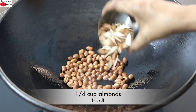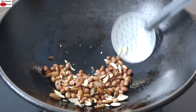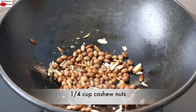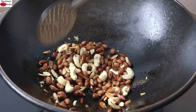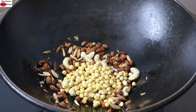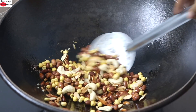Once the peanuts are lightly roasted and have started to crack a bit, I'm adding in one-fourth cup of sliced almonds. Remember, this is a heavy bottomed cast iron kadai and I'm doing this on low flame. Once the badam starts to get roasted, I'm adding in one-fourth cup of cashew nuts. Once the cashews start to lightly roast, I'm adding in one-fourth cup of chana dal — also known as puttu kadala in Malayalam. Roasted chana dal is a very good source of protein.